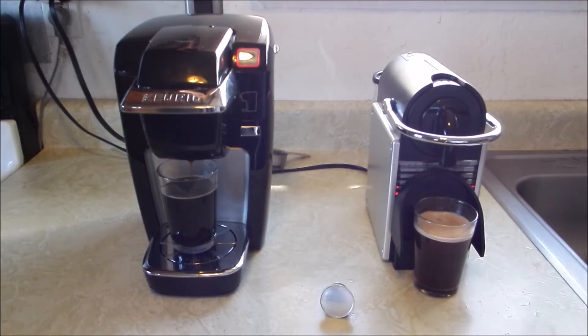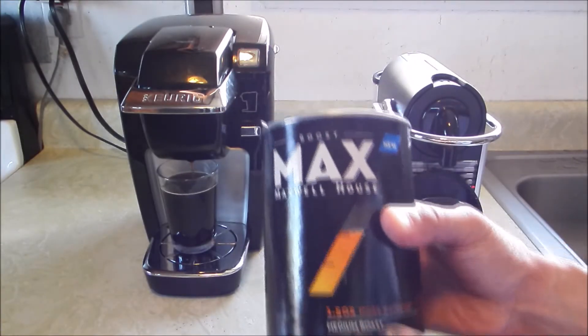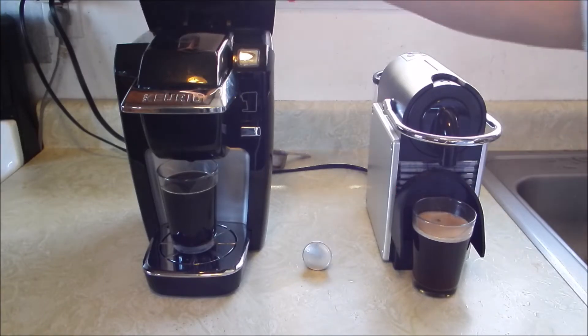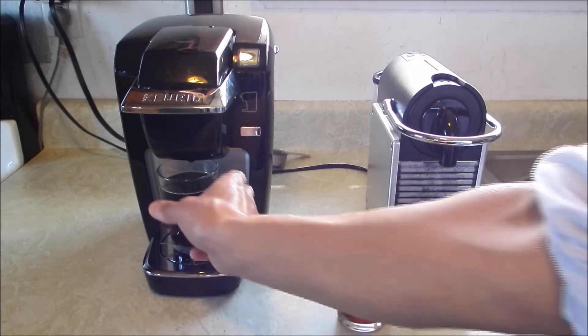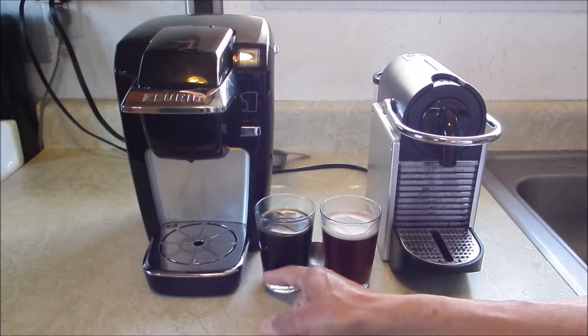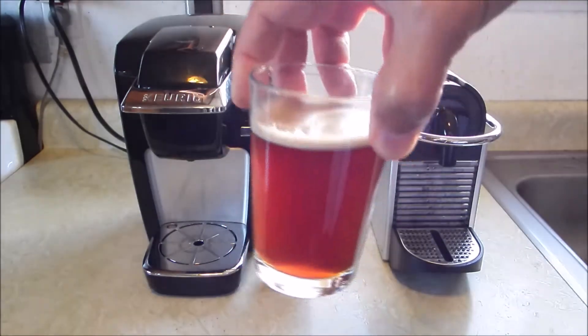I usually use an organic roast, but today we're using Boost Max Maxwell House — it's only a medium roast. Side-by-side difference in colors of the coffee. Six ounces of water each. I'm going to put this one right here next to each other so you can see them.